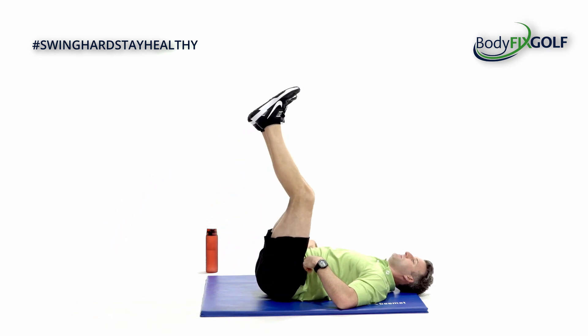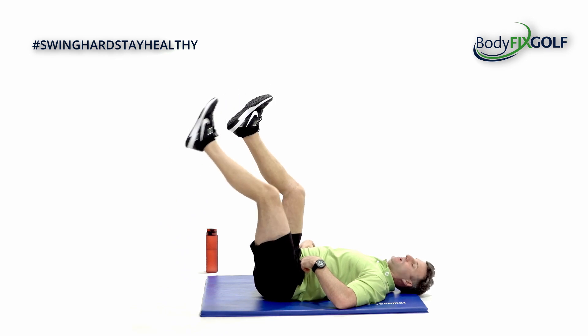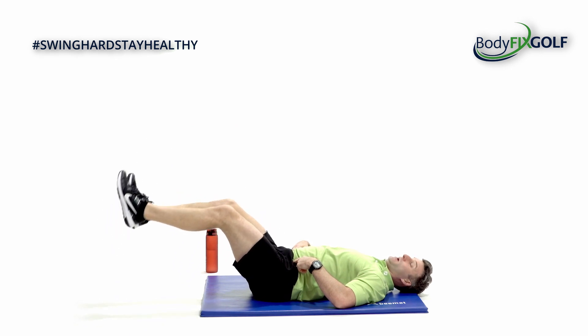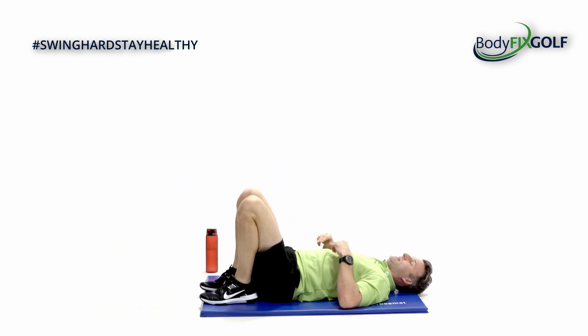Last 15 seconds team. You can always just stick with alternate legs if the C is too hard, because it depends on the length or the weight of your legs. Three, two, one, and rest. Good.